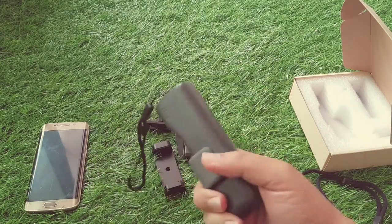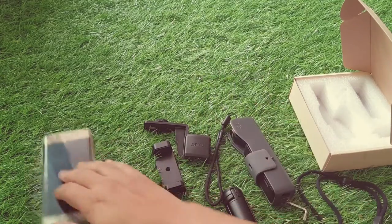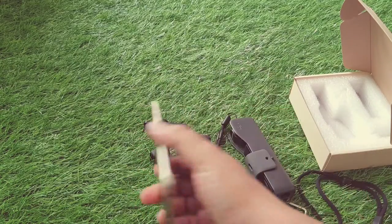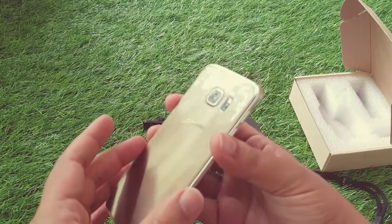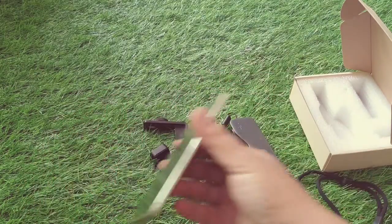Anyways, here we have the DJI Osmo Pocket. At the moment I'm using another phone just for demonstration purposes — just to see whether it's going to fit the frame here. Obviously we can have an idea about how big a phone we can plug in with this device.